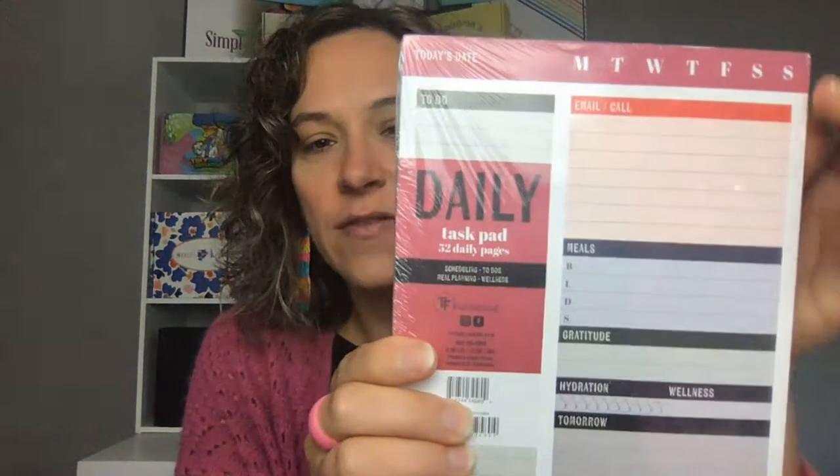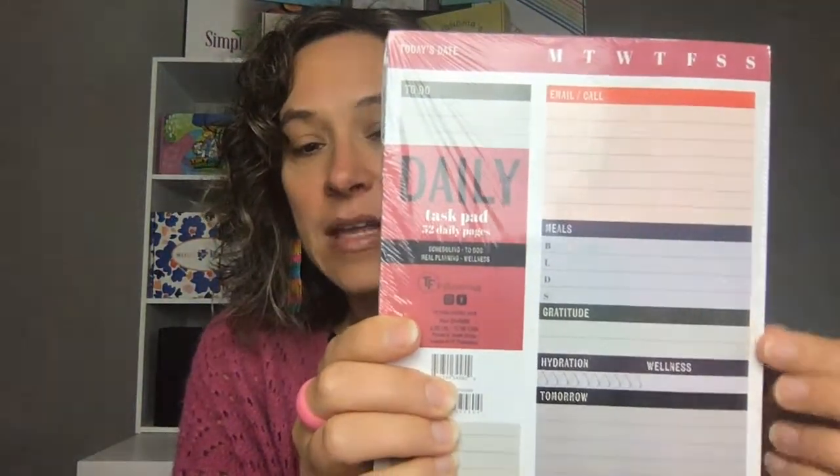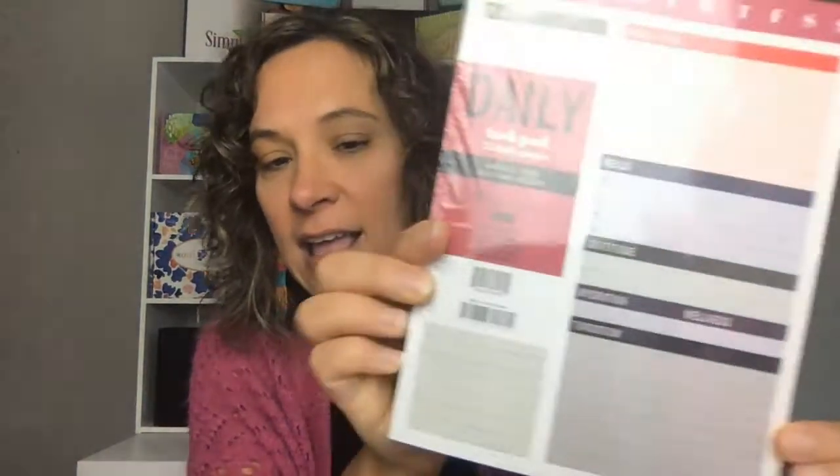Next in the box is a daily task pad. It's got your to-do list, email, meal planning, hydration tracking, and a little bit of space for notes about what tomorrow holds. This is just going to help you take back your time. If you're not planning, you're missing out on things and you're not going to be as productive. So this is a great way to get a quick view of your day — maybe fill it out the night before so you're prepared first thing in the morning when you get in the office.